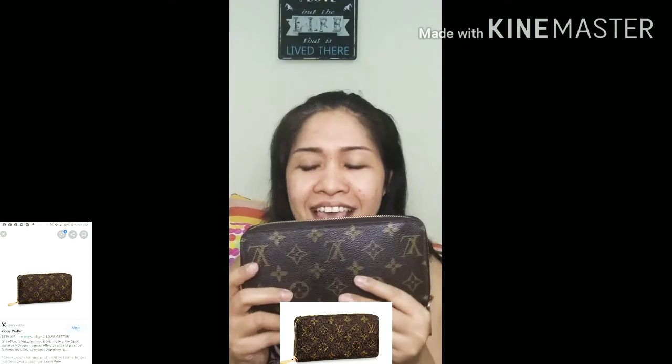Now, what are the wear and tears of this seven-year-old wallet? The canvas is a bit darker — I'm going to post a picture of a brand-new Zippy wallet so you can see the difference. The gold-tone zipper is not so shiny anymore, but it doesn't really worry or bother me at all because it gives character. When you look at the wallet you can see it's really been used and utilized for a long time.